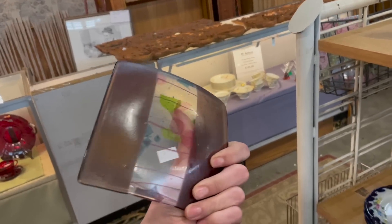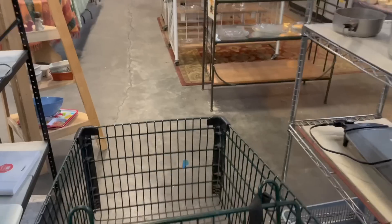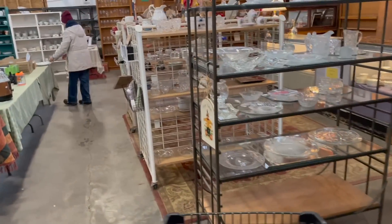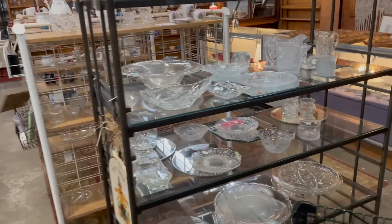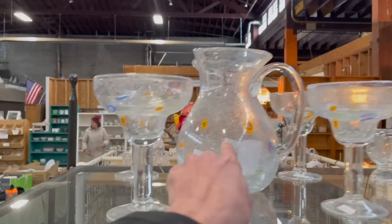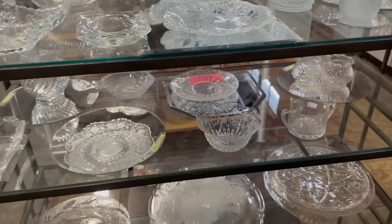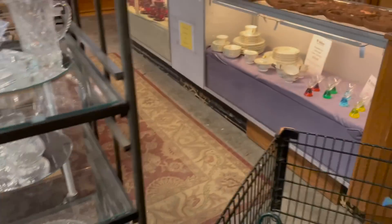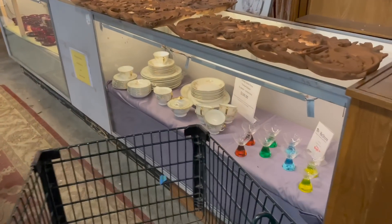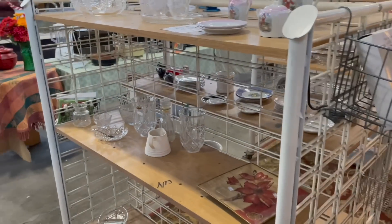I think I might have to get a cart — hold on. Alright, I got my cart. Let me see what is over here — anything new? That's a millefiori — it's still $50. Nothing there.